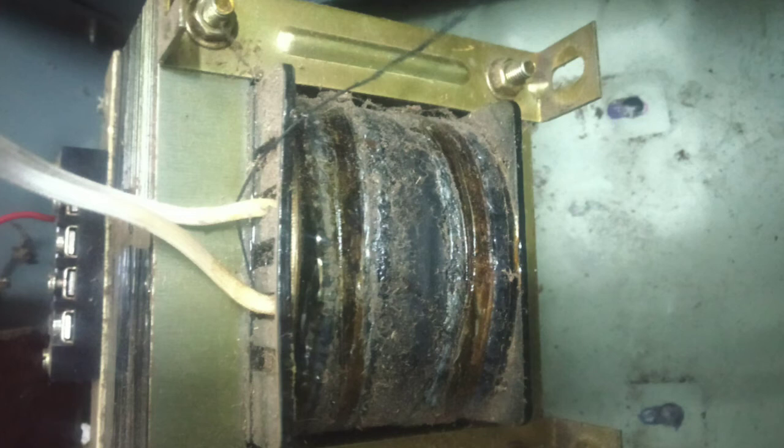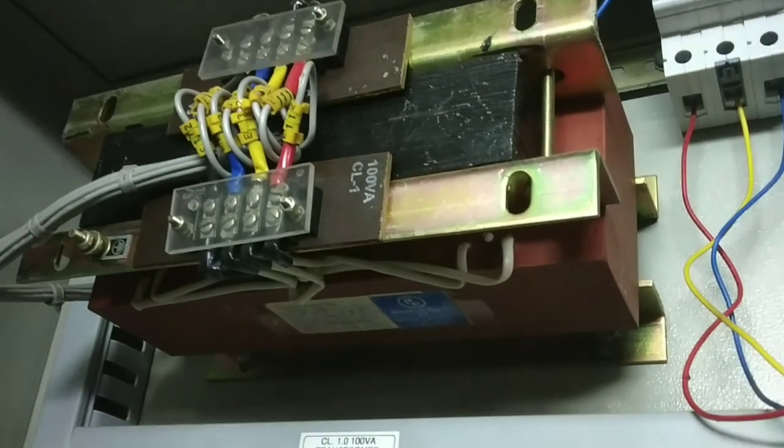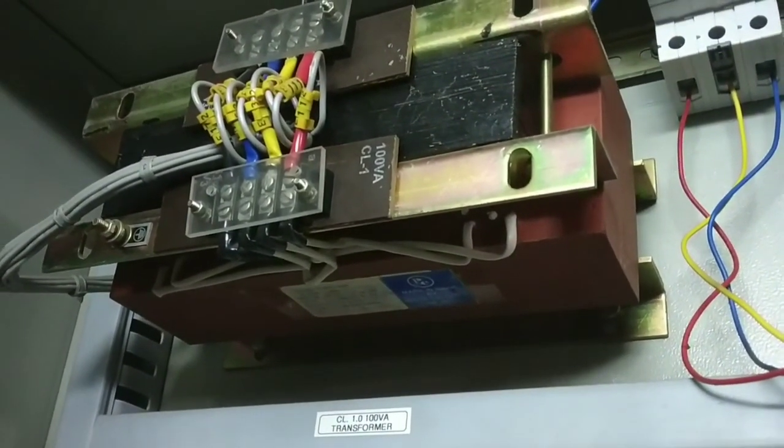By using thin sheet laminations with small cross-sectional areas, a small air gap is produced between sheets, which helps to reduce the humming noise of the transformer.